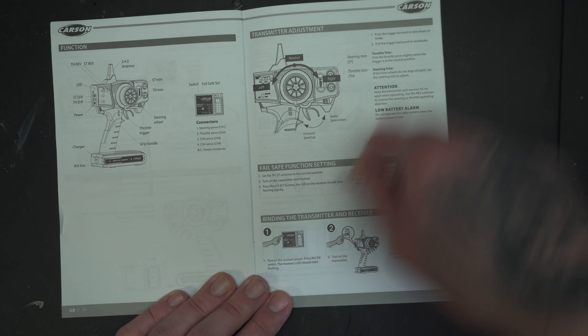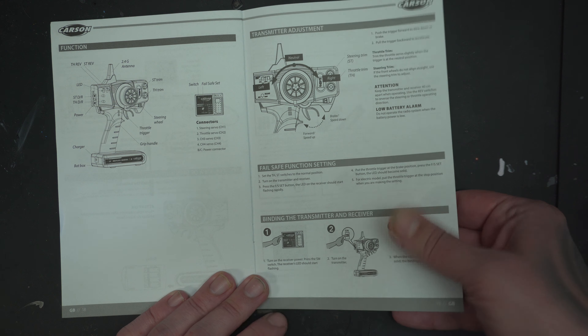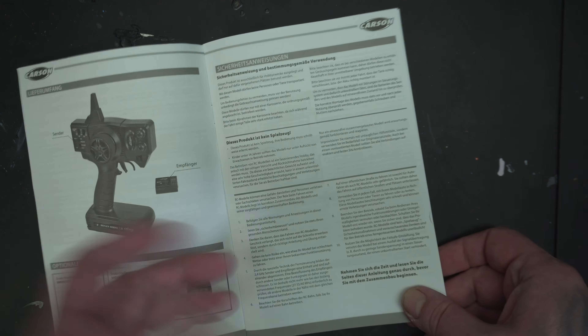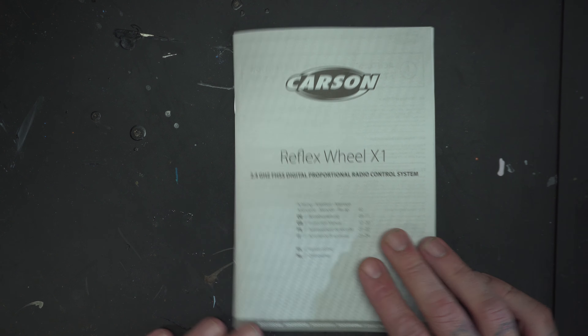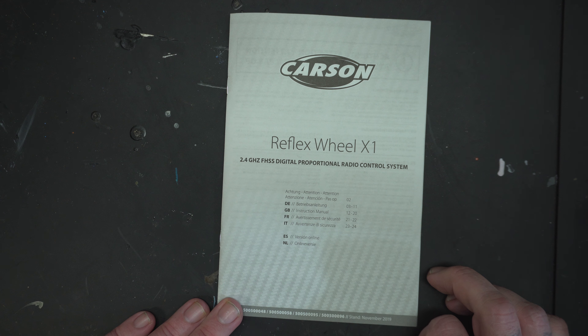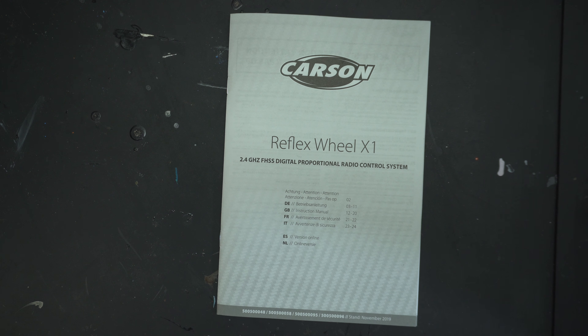Everything is straight to the point as far as I can tell. I do recommend this one from Carson - yes. So that is out of the way now.